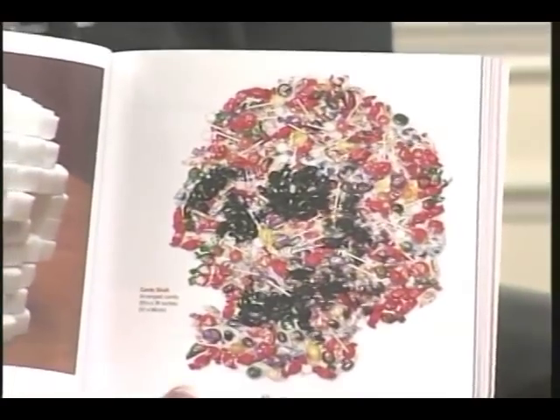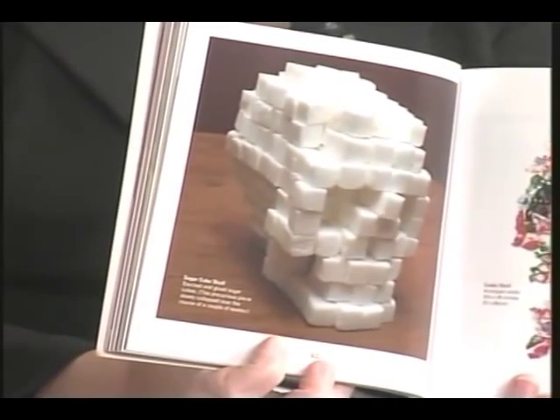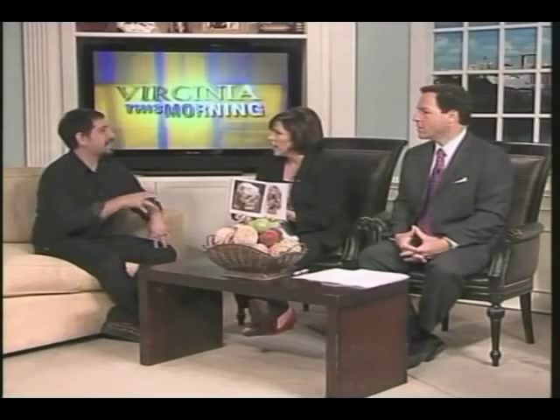I can't get enough of looking at these. That one is made out of candy and the one next to it is sugar cubes. You can see all sorts of images just in this book. Once you see them you can't stop seeing them. People all over the world send me pictures of skulls they've discovered or made, because you start seeing them everywhere.